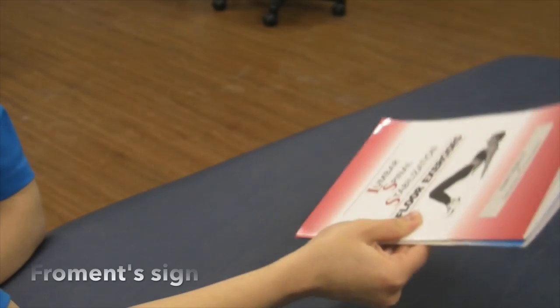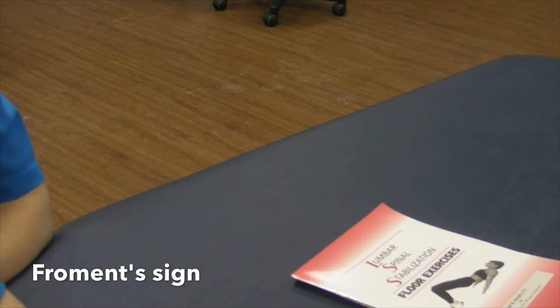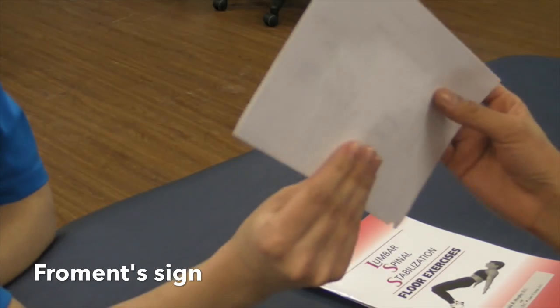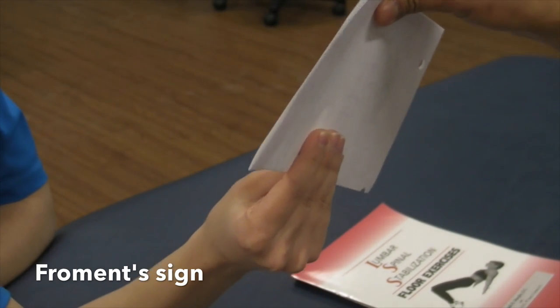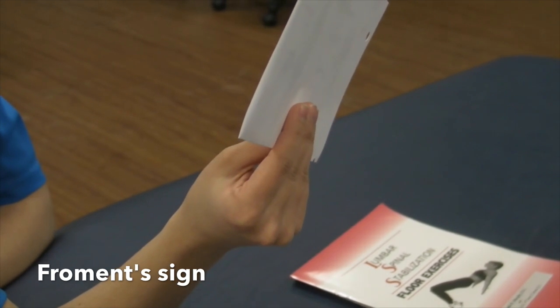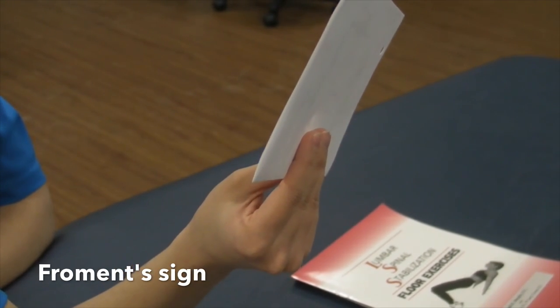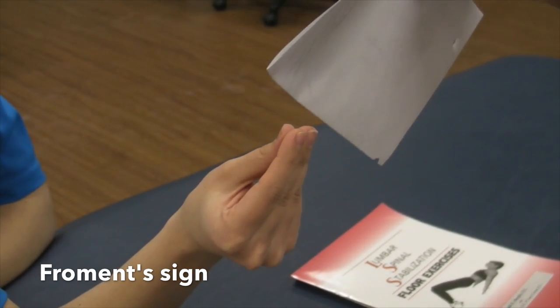Froment sign. The purpose of this test is to test for paralysis of the adductor pollicis muscle. The patient attempts to grasp a piece of paper between the thumb and index finger; the examiner then attempts to pull the paper away from the patient. A positive sign: when the examiner attempts to pull the paper away, the terminal phalanx of the thumb flexes because of paralysis of the adductor pollicis muscle.